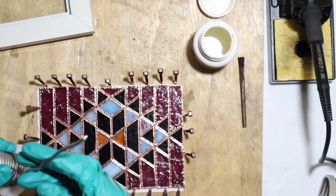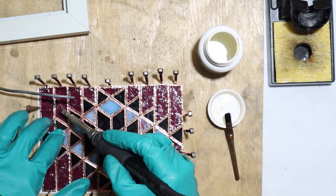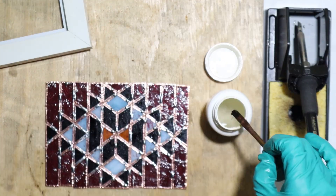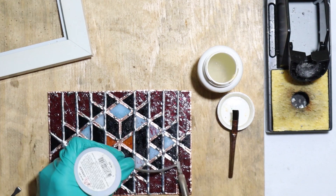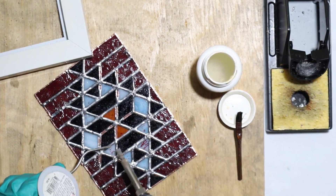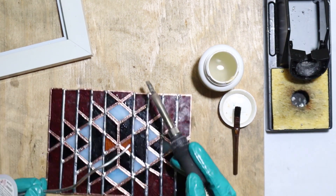First thing I want to do is tack every piece here to hold it all together. We've already tacked all these pieces — let's add some flux and then solder everything on this top layer. I'm melting the solder on the tip of the iron and moving along the lines as I go. Don't stay too long in one spot or you could burn the copper foil or worse, break the glass from the excess heat. You can always come back and smooth out the lines once they cool down a bit. We'll flip it over, add more flux, and do the same thing on the other side. And don't forget to do the edges as well.